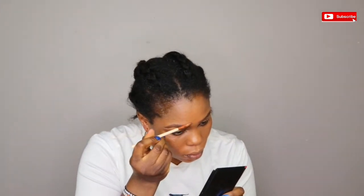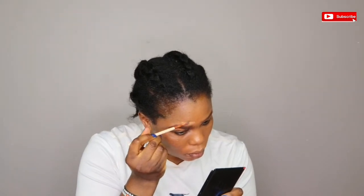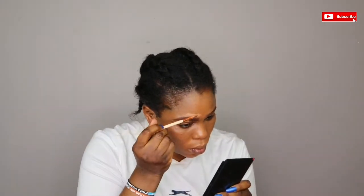So I am just going to be cleaning my brow with the Elegant Pro Concealer in the shade.